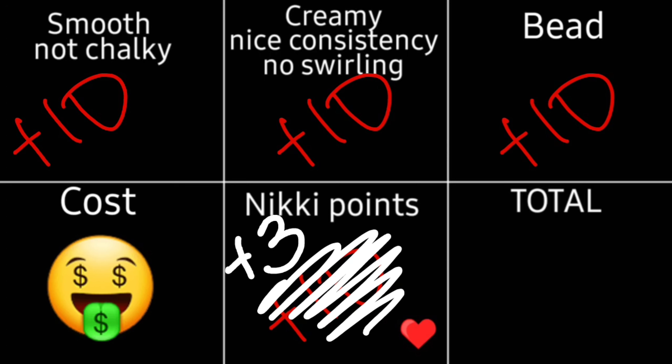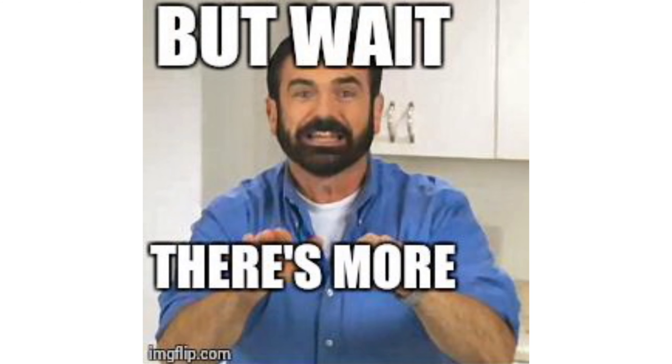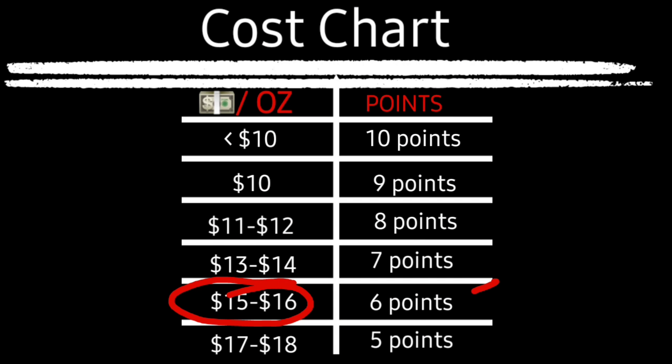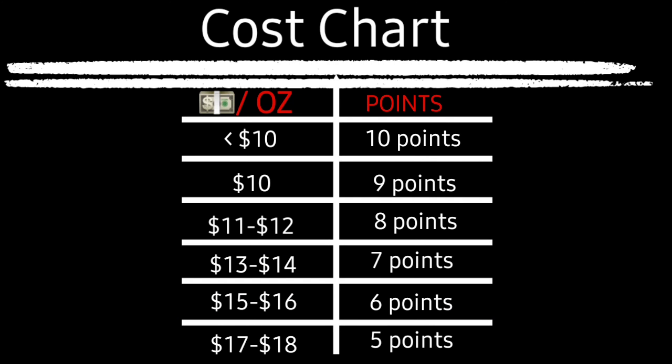For cost scoring, everything is calculated per ounce so container sizes don't matter. If the per-ounce price is under $10, that's 10 points. $10 even is 9 points. $11–$12 is 8 points. $13–$14 is 7 points, and so on. If I have a coupon code that pushes the price into a lower tier, I'll give a point back. I'll show what it costs without and with my code.